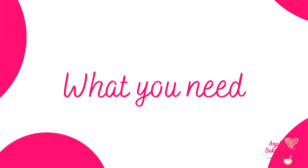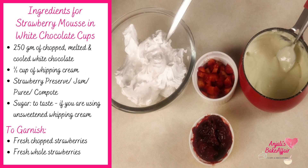All you need to make these is some melted and cooled white chocolate, whipping cream, some strawberry preserve, strawberry jam, strawberry puree or compote, some fresh chopped strawberries and whole strawberries to garnish — but these are optional.